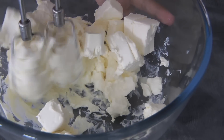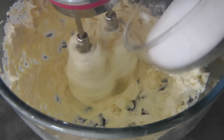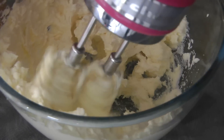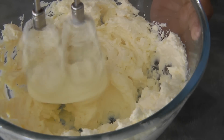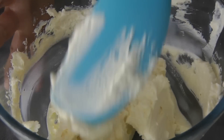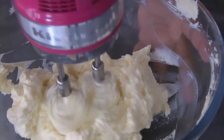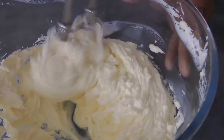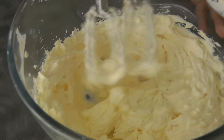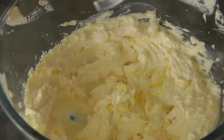Now we're gonna beat the cream cheese. Make sure the cream cheese is at room temperature — this is 500 grams of cream cheese all in all. Now I'm adding the 1/2 cup of sugar. Continue mixing these until they are well combined, occasionally stopping to scrape down the sides of the bowl, and then continue beating. Now we can add in the zest of lemon, about 1/2 teaspoon.